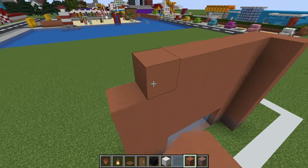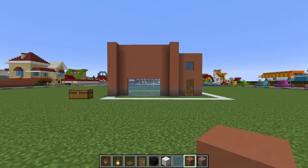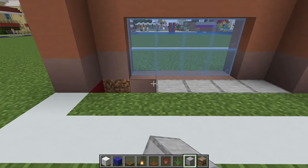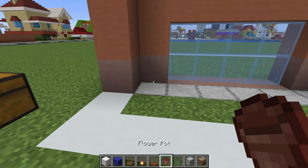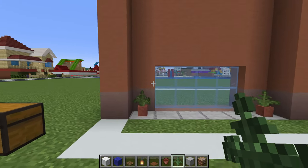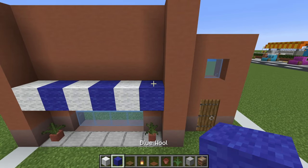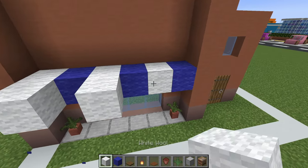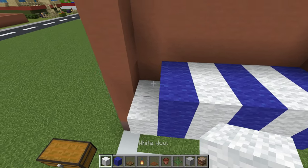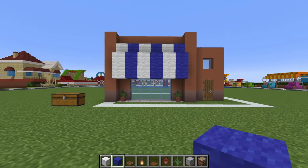Then terracotta above the glass pane, extending all the way up until it is equal and level with the row to the right. Then we will build up the rows of terracotta to the left of this on top of the light grey terracotta, including the row at the front. Next, we are going to remove a row of grass in front of this window and replace it with smooth stone. That will then allow us to place flower pots either side with ferns inside.